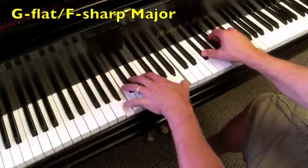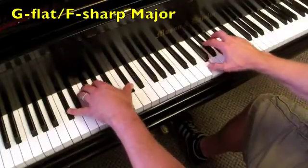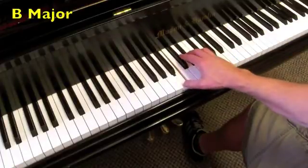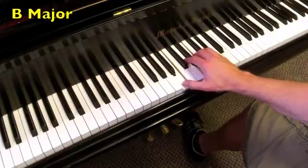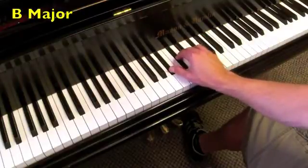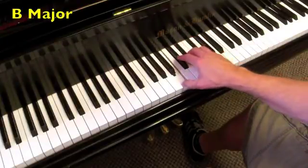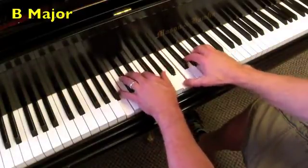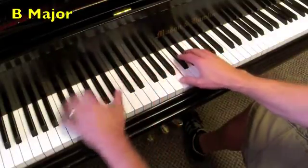Onto the key of B, where the I chord is B major. The IV chord is E major, back to the I chord. The V chord is F-sharp major, and the V7 is F-sharp 7, back to the I chord. Both hands, then octave roots.